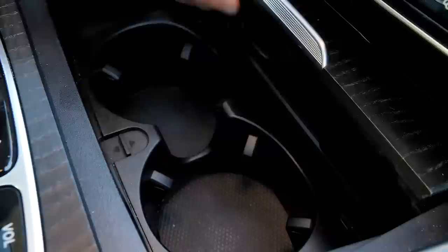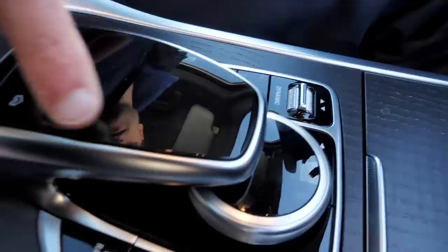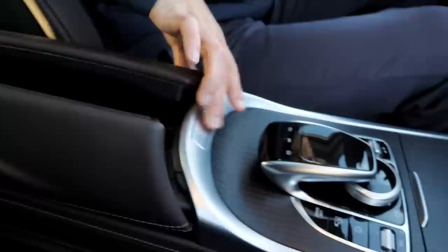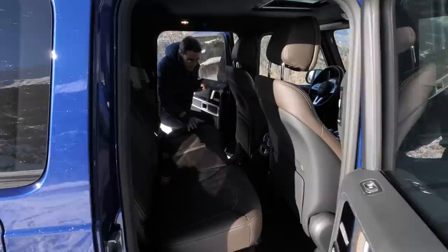You can slide open the center console for cup holders. In the front there's also a spot to put your key and a 12-volt power supply. The classic control unit for the infotainment, a button to deactivate the ESP, driving mode selection, a separate camera system button, and the low range mode for real off-road use. The split armrests open up to reveal an inductive charging platform, two USB supplies — one for connecting the smartphone and one just for recharging.